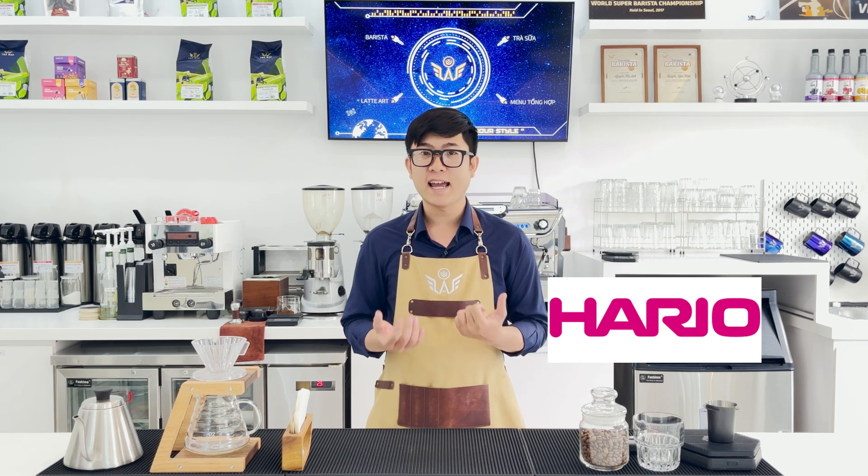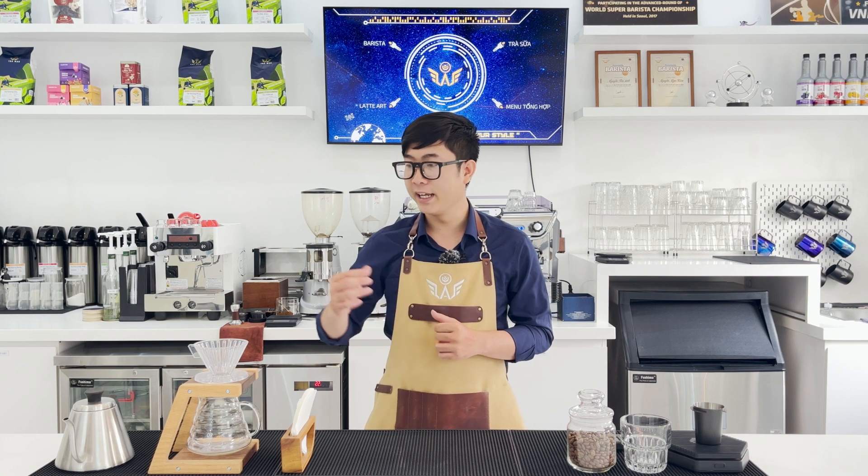First, I'm going to talk about the PHA V60. The PHA V60 is a dripper produced by the company Hario Japan. In the market, there will be a lot of different materials, such as gốm sứ (ceramic), thủy tinh (glass), thép không rỉ (stainless steel), and bằng nhựa (plastic).